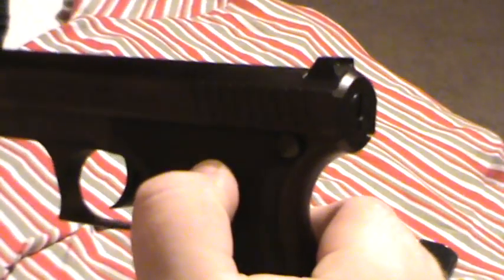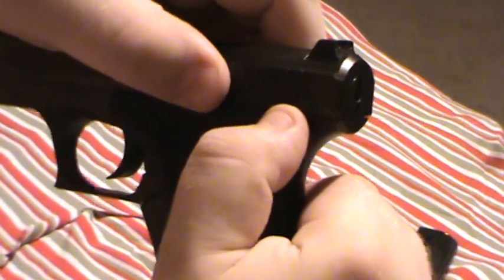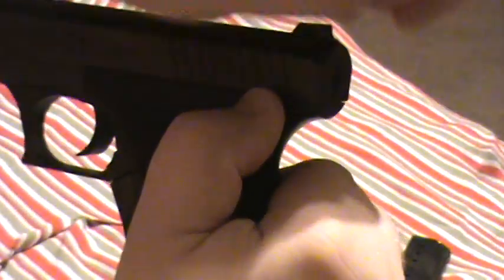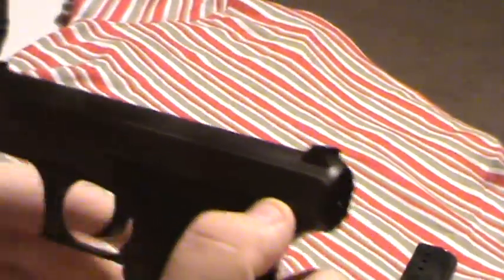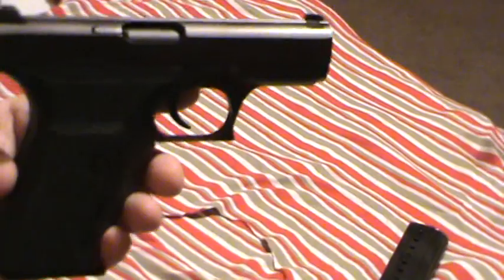Here is the takedown button right here. You push this in, pull back and up on the slide, and it comes forward right off the frame — that's all you have to do. You don't have to pull the trigger or anything to disassemble this gun.